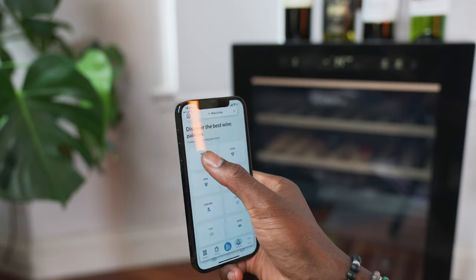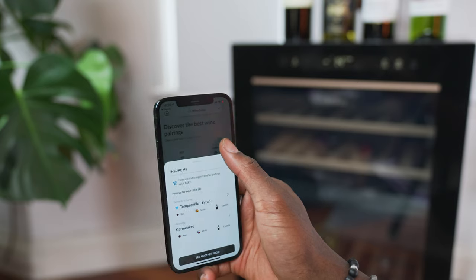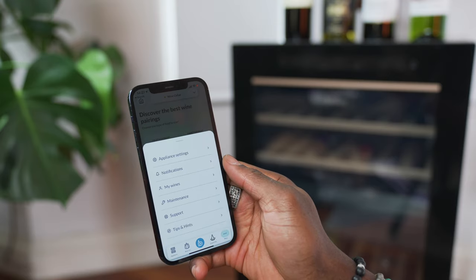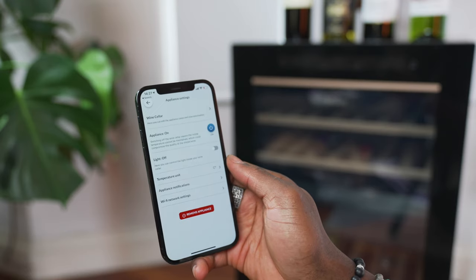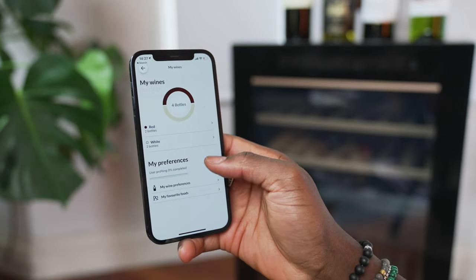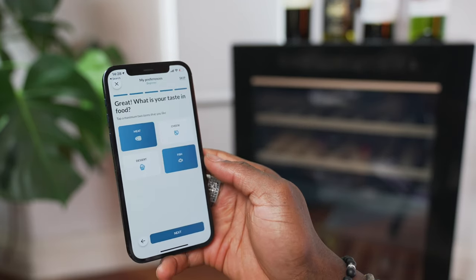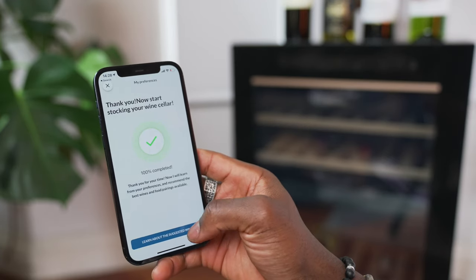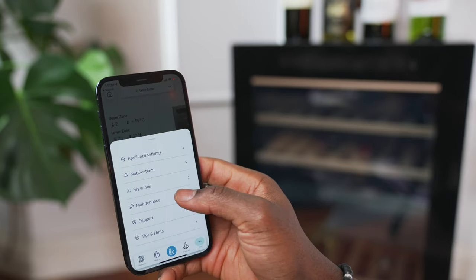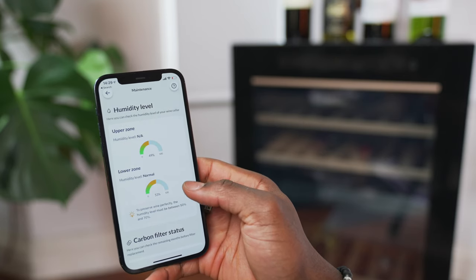The 'Buy Me' tab is pretty cool as well — you can use it to pair your wine with whatever you're eating or your favourite food. Tapping beef for example gives me options from my inventory to choose from that match beef. Under more, you can change app settings like light on, temperature unit, Wi-Fi settings, and notifications. Under 'My Wines' you can create a preference profile of what kind of wine you like; after answering a few questions including food preferences it suggests wines you can purchase and add to your list. Under maintenance you can check the zone humidity levels and carbon filter status so you know when to change those.